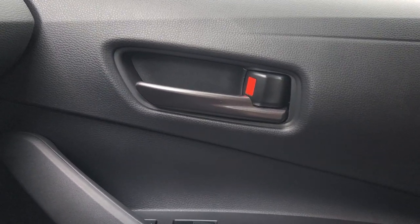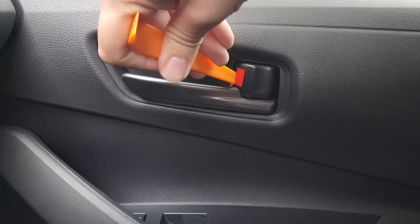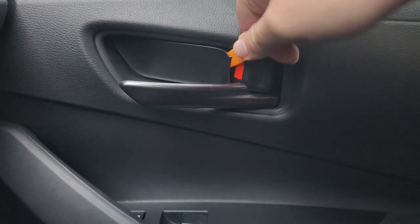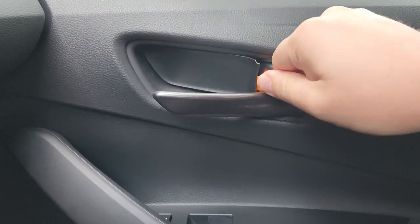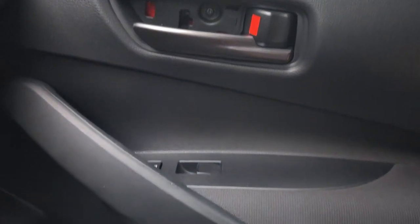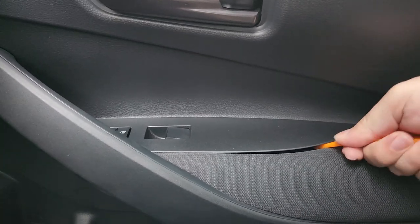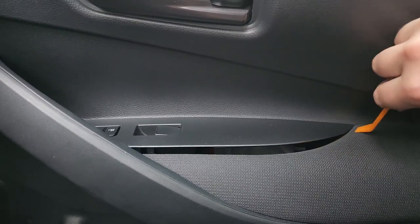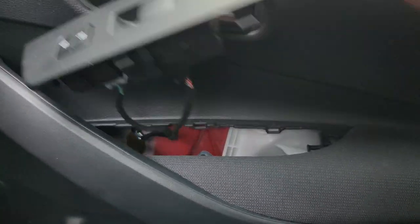Installing these is actually really easy. First thing you do is pry this piece out with the included tool. This place has the most room to pry, so put it in there. There you go, that's out. The next step is to remove the switch panel. Same thing, clips only, no bolts. Just stick this tool in somewhere and start prying out, just like that.